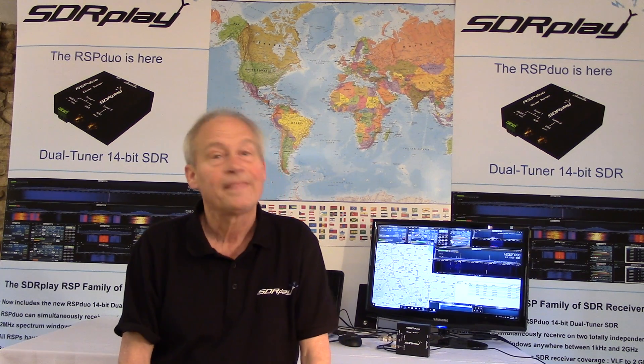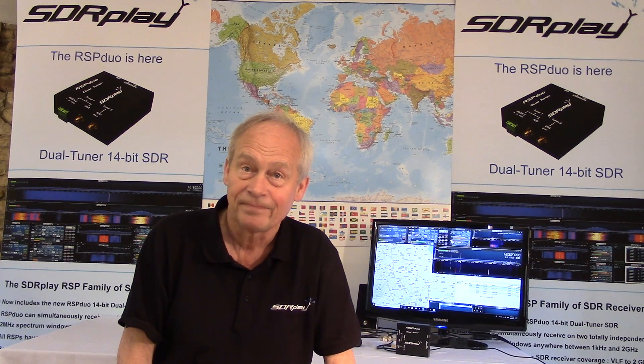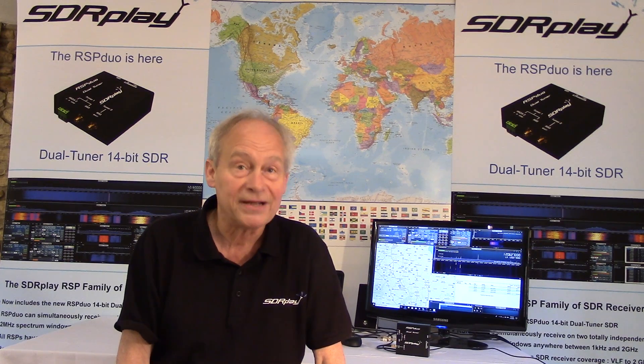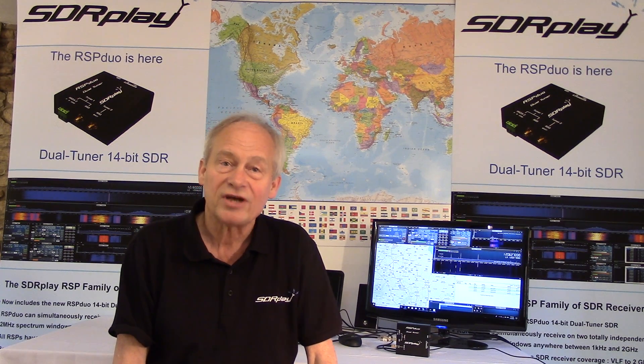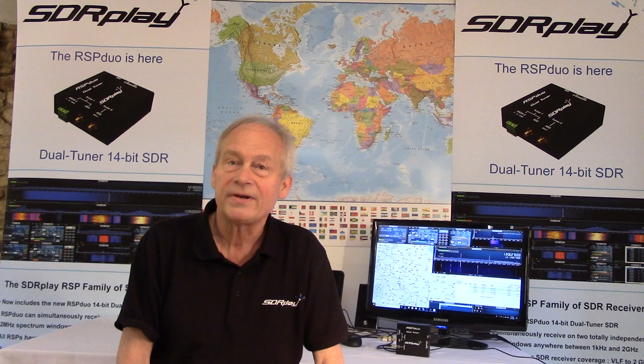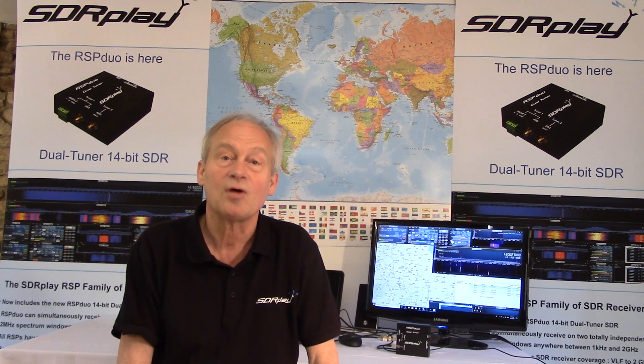In summary, as well as adding a second independently controlled tuner — which in itself offers a whole new set of exciting usage possibilities — the RSP Duo features 14-bit ADCs and a completely redesigned RF front-end. These changes provide better RF selectivity and even more dynamic range, offering outstanding performance under extremely challenging reception conditions. The combination of performance and features makes the RSP Duo our highest spec RSP yet, and sets a new benchmark in the sub-$300 SDR market.